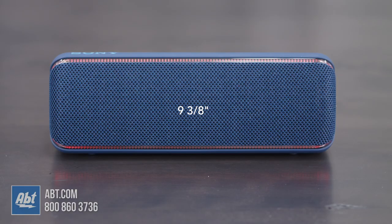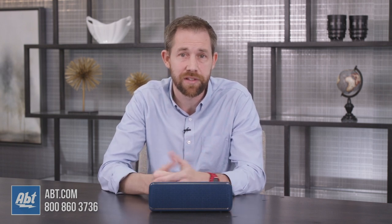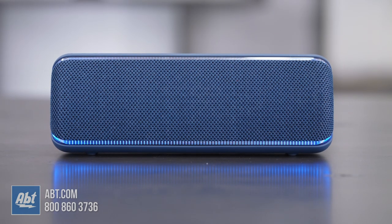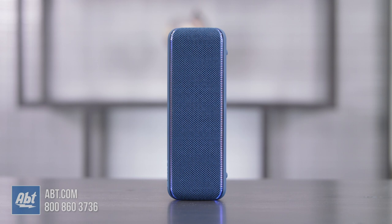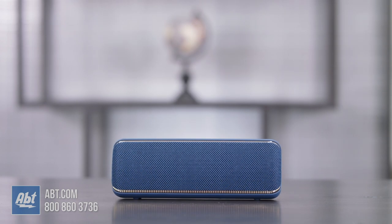Starting off with the size, it's 9 3/8 inches wide and 3 3/8 inches high and deep, and it's about two pounds, so it's small enough to carry around if you've got a bag or backpack, but not really something you'd necessarily want to carry around by hand all day. It looks good, too — pretty similar to the XB31 it's replacing. There are lights that outline the grill and wrap around the sides, and those can be adjusted in a bunch of different ways through a couple of different apps, the Fiestable or the Music Center app. And it's got kind of a rounded back. The shape actually lets you stand it up on its side or lay it flat like it is here, so depending on your space, having that option can be helpful.